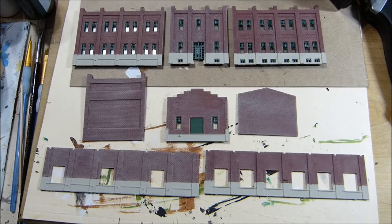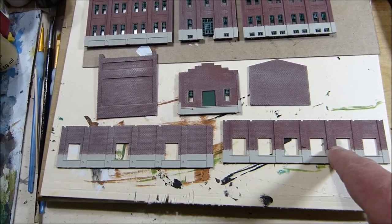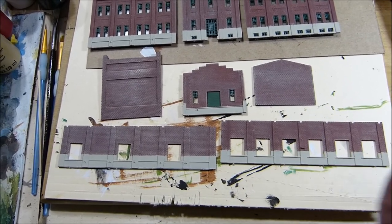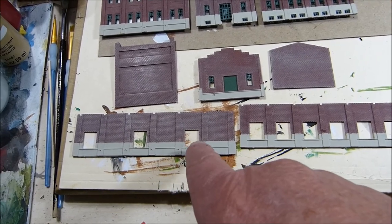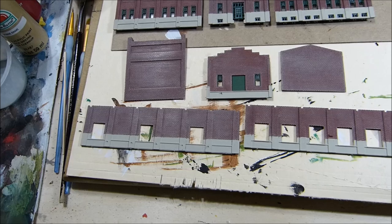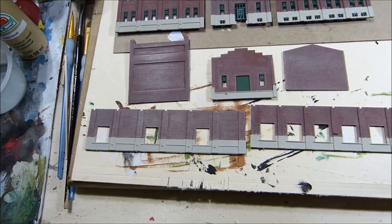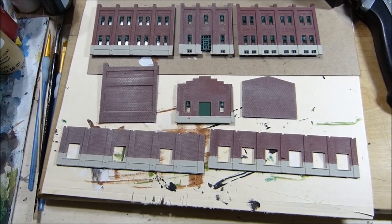I've got to choose which doors I'm going to put in, because I'm going to keep a few of them open so that I can have a truck backed up. And on the railroad side, I'm going to have some people going in and out of these doors. So I think I'm just going to have maybe one of them that's going to be closed. I've got to decide which ones.